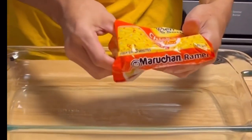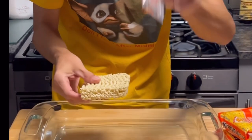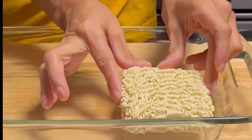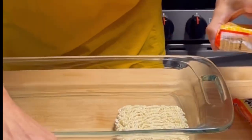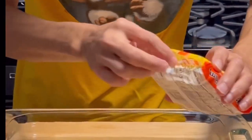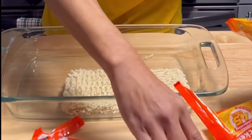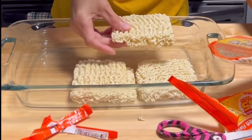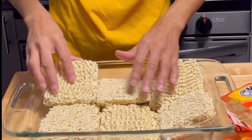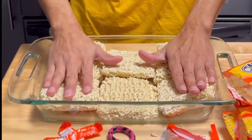We're gonna take a ramen - we're gonna take one packet of the flavoring and set it to the side. We're going to need six packets of the chicken flavoring. Let's get those in there. A total of six that we're gonna use in a nine by thirteen - get all this laid in there.